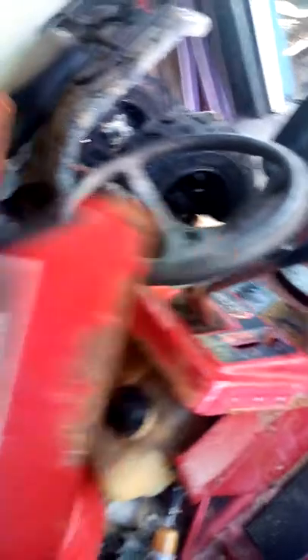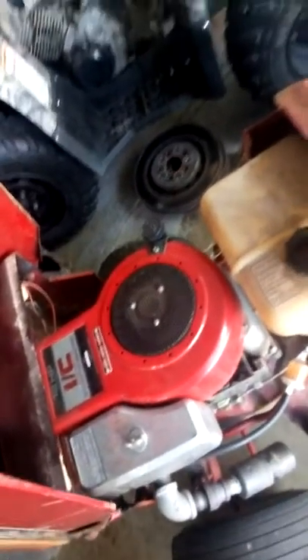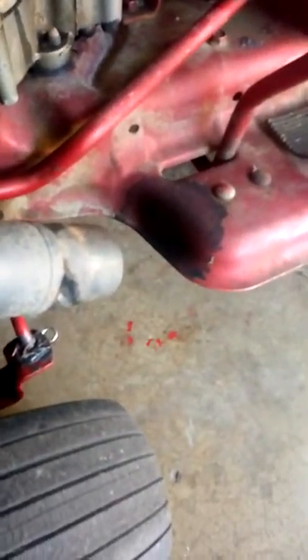This isn't the original engine in here. The original engine's in here — a flathead, 12 horsepower, industrial commercial. Got a nice little custom exhaust going on, and looks like we got some soot right there.